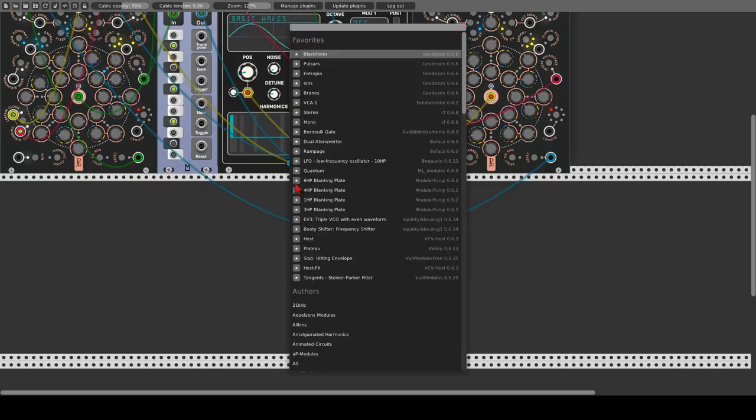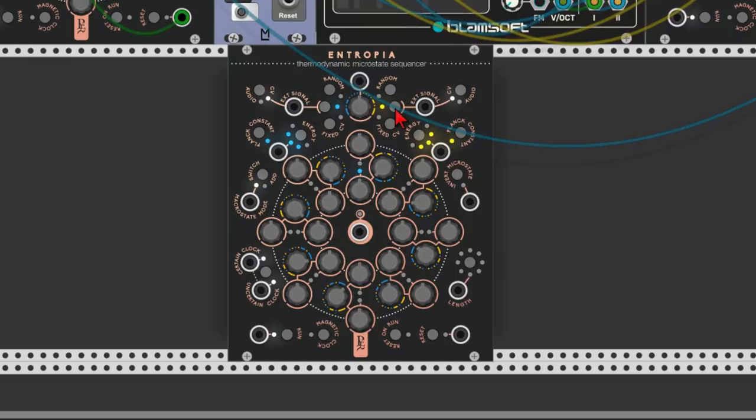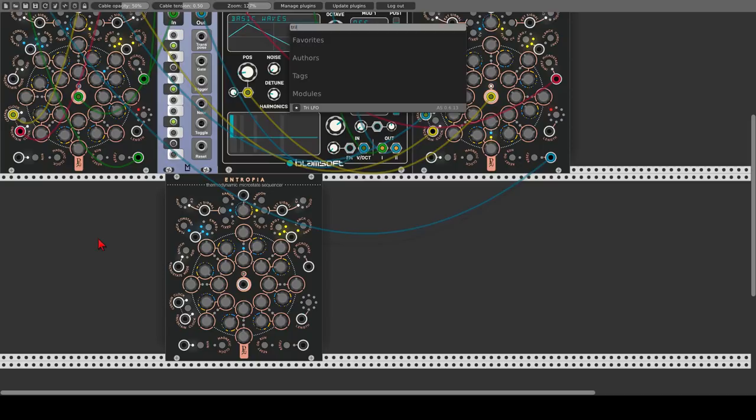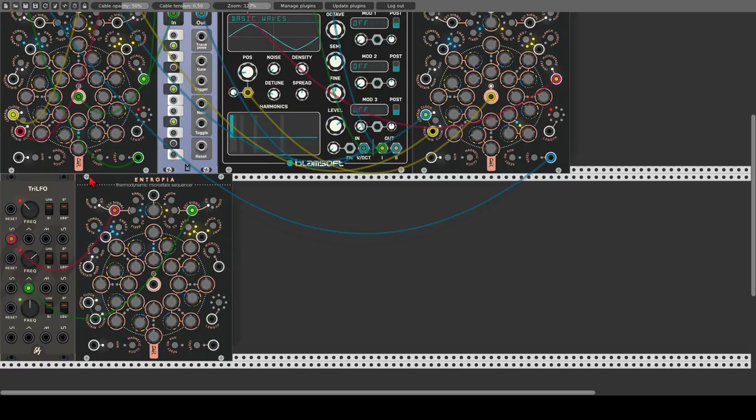Let's change its skin. Now let's change both sequences to external signal by clicking this button here, and for now we will stay with control voltage. In this mode, the knobs for each step become attenuverters, so we can attenuate the external signal and even invert it. Keep in mind that the energy settings and the Planck constant functions are disabled when in modes other than fixed CV. Let's use two different LFOs as our external signals using the tri-LFO from AS. Let's send a sine wave to the blue sequence, change its frequency, and a triangle wave to the yellow sequence — make it a bit faster.